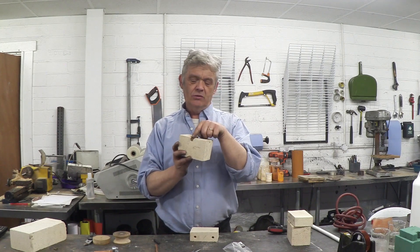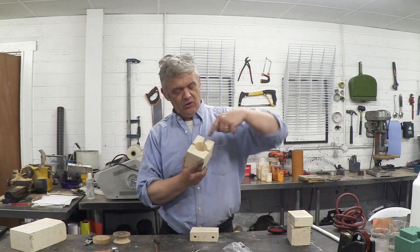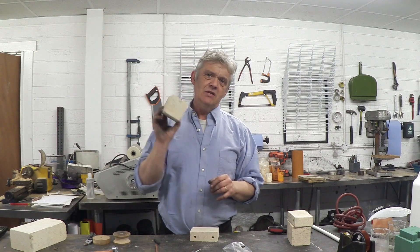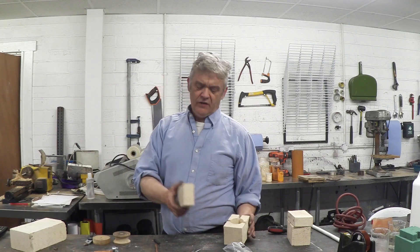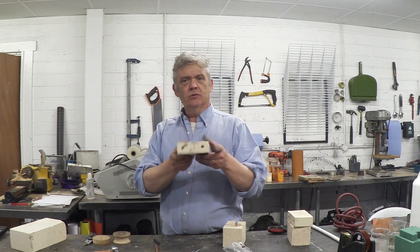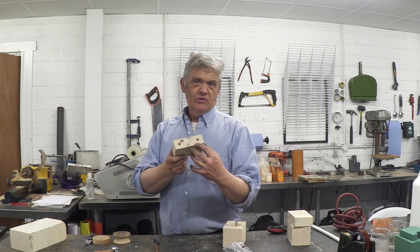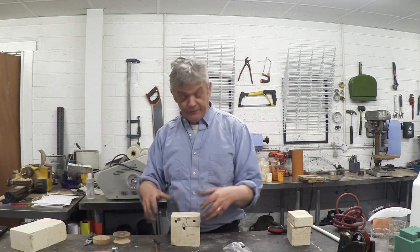These are 10mm holes drilled right the way through, then chipped out. And this is a 10mm hole drilled at an angle to the bottom of the pit. So I made exactly what he made, but instead of using a Forstner bit I used a hole saw. He then did two drill holes 10mm straight down a little bit in from the sides to make the lid. So that goes on like that, and that is your furnace.